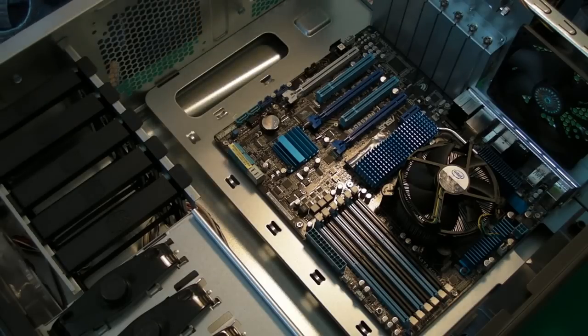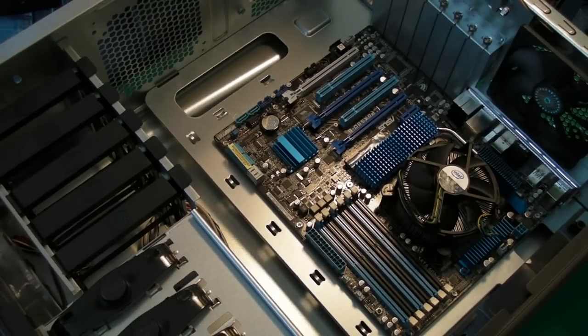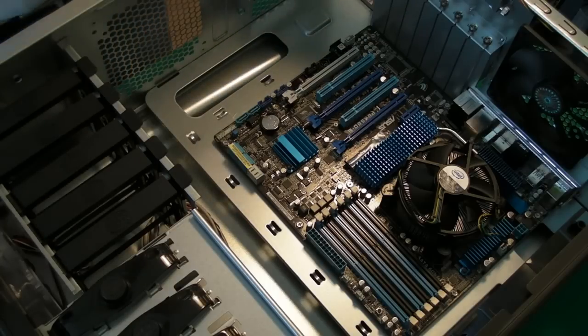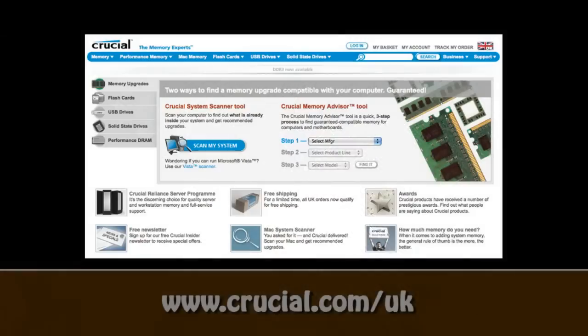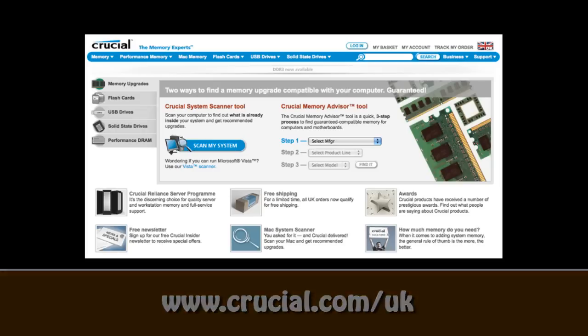So that completes the motherboard and the CPU installation into the case. I hope you found that useful. Please do check back tomorrow where you'll see the next video in this PC build series covering the memory installation. This video is sponsored by Crucial, the memory experts — they provide reliable PC, notebook and Mac memory to boost your system performance and improve your general workflow.